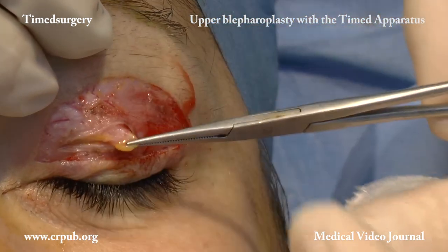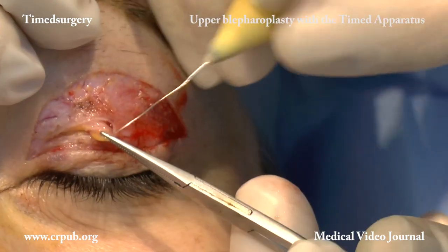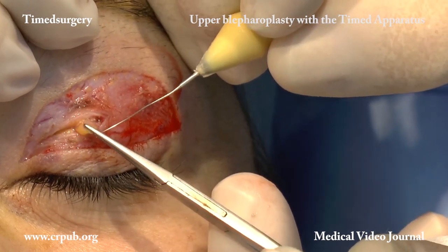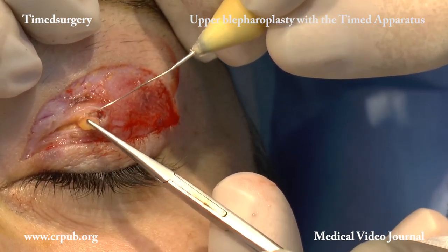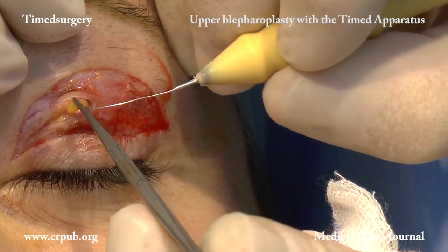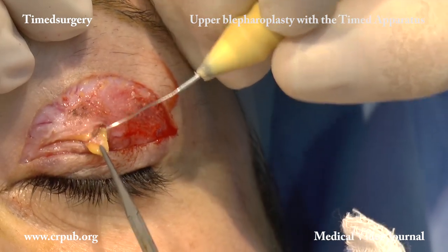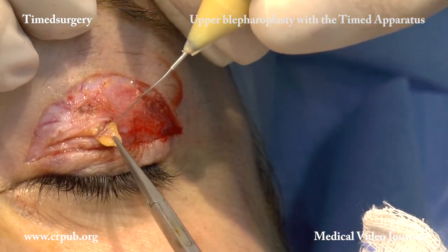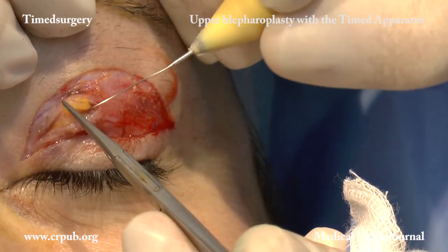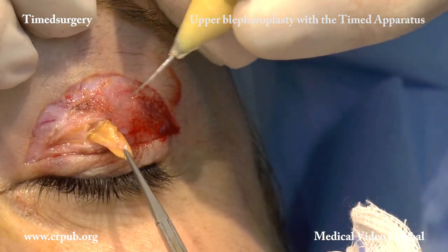Timed surgical cutting is super-selective, does not burn the tissues, and allows perfect visibility. Removing the fat from the upper eyelids enables the patient to keep the eyes open more easily. The eyelids open wider and the eyes look larger. Upper blepharoplasty is not only an aesthetic procedure — it is also functional.